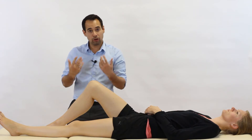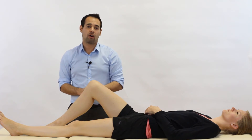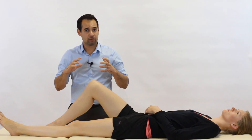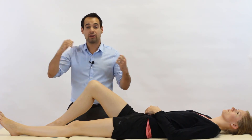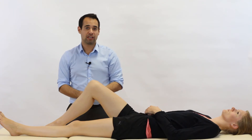A positive result in this test would be where we find excessive movement of the tibia posteriorly on one leg relative to the other. Sometimes we describe a soft or mushy end feel, because the PCL is not in its taut position as it's torn. Therefore, we don't get a hard end feel — we get that soft and mushy end feel instead.